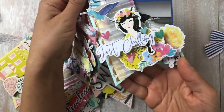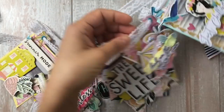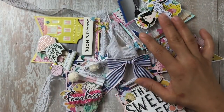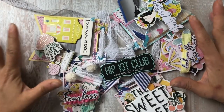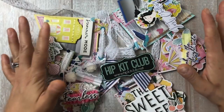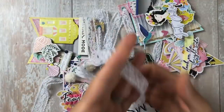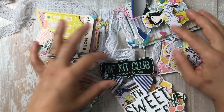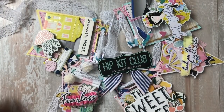Thank you very much as always for watching. Hopefully you guys make a beautiful banner — they're really fun to make and come out really cute. I left extra length because I'm unsure of where I'm going to hang it yet, so I can move the pieces around. Thank you very much, and happy crafting!